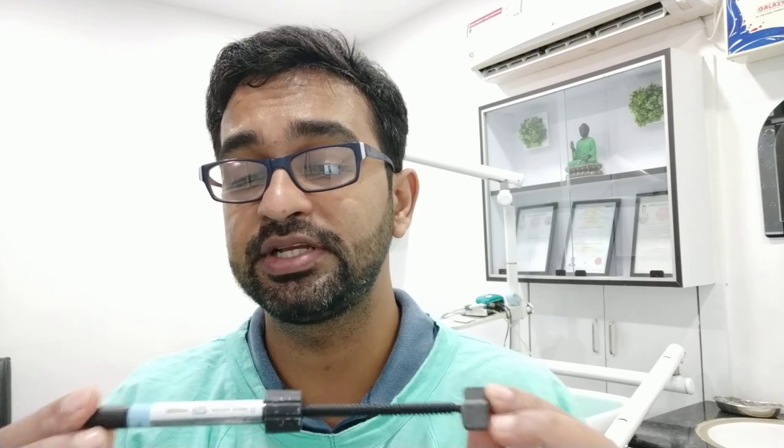Now the composite I am using is Synergy D6. This composite comes in a packet like this and it is a nano hybrid material. The cost for around 4 grams is approximately 900 to 1000 rupees. I have done many smile designs with it in my clinic. The workability is a little bit lesser than 3M but the color reproduction is amazing.